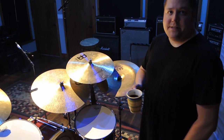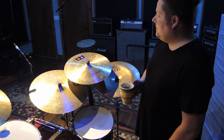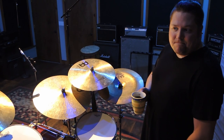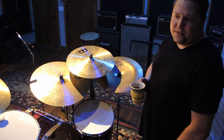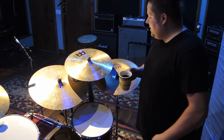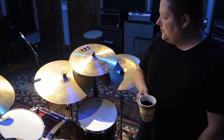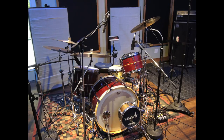Even though our songs are slow, I still need caffeine. Is this the furthest away recording you've ever done? It is. I've traveled one state before — from Illinois to Wisconsin — to record the previous Arctic Sleep albums, but not this far.